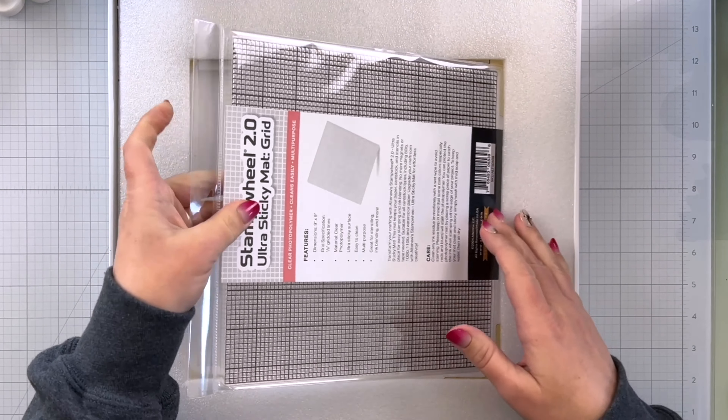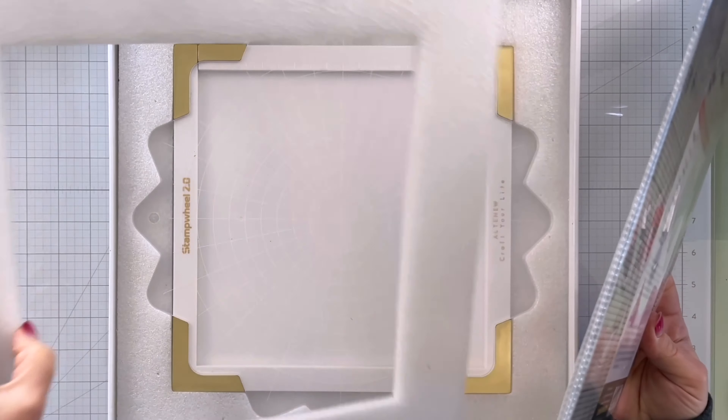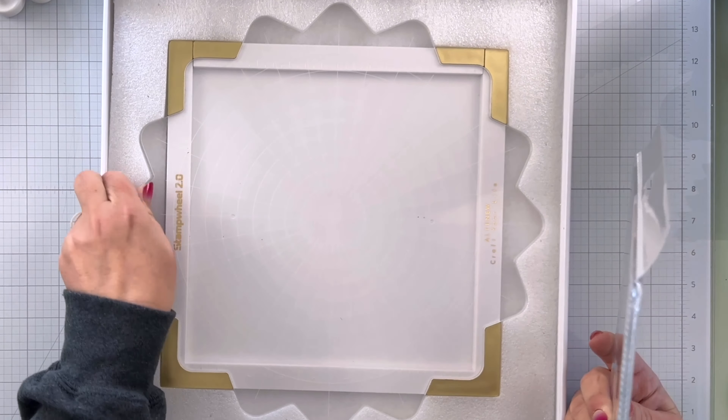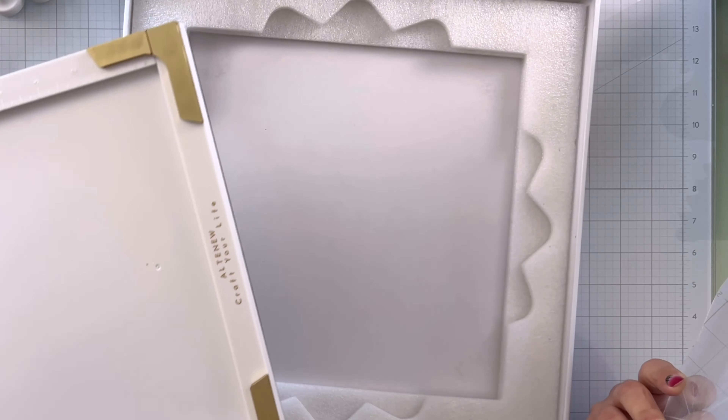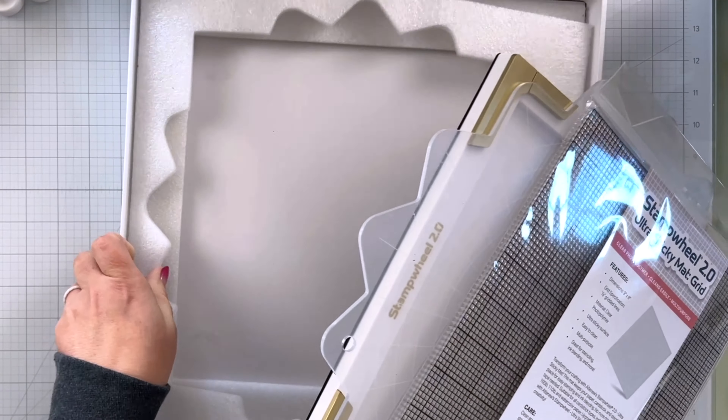We have an ultra sticky grid mat to go with it, which is great. And then here we have the stamp wheel plate as well as the base. Really well packaged, which is nice. Let me move this out of the way.